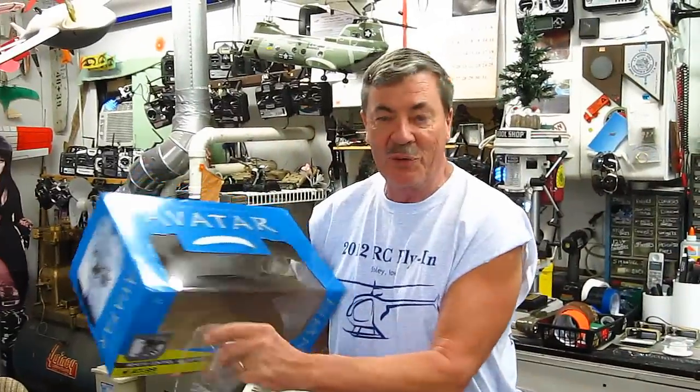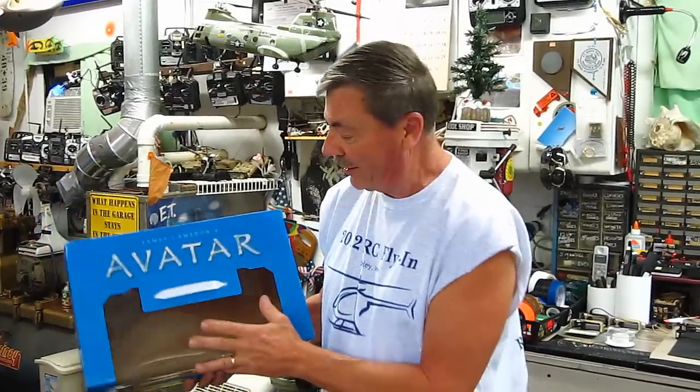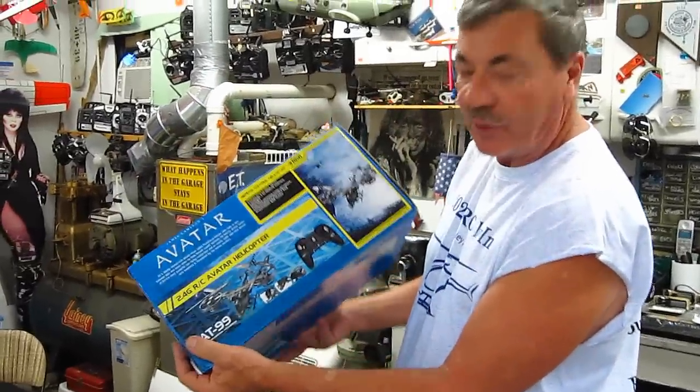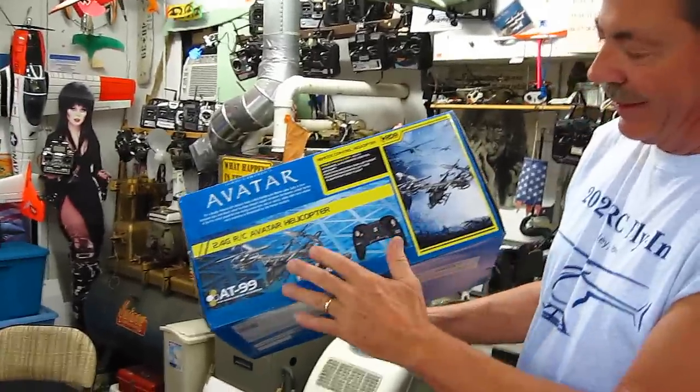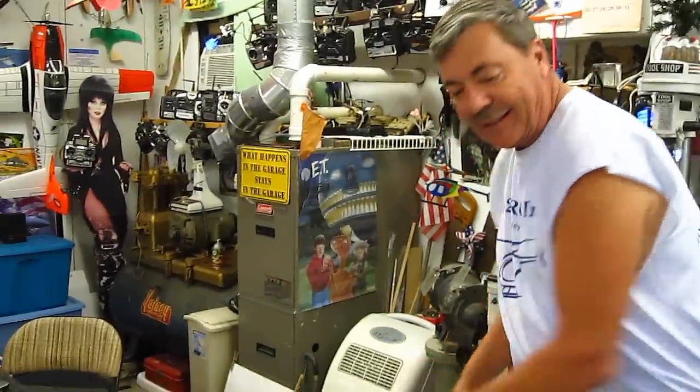Hey folks, I don't know if you saw the movie Avatar — maybe I am one, maybe we all are one. They got this really cool helicopter in that movie that has gimbaled rotor blades like this. Well, I got a new one.